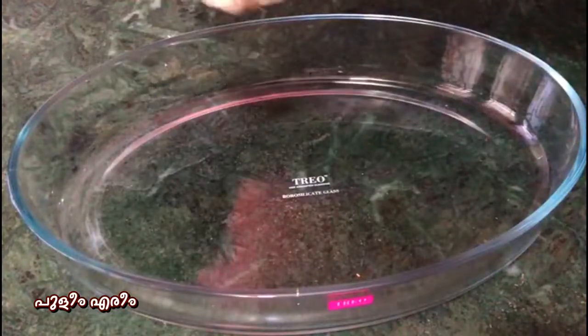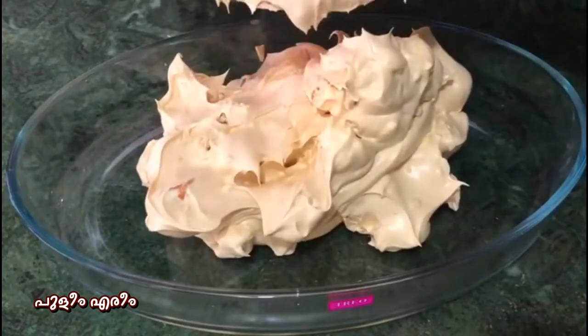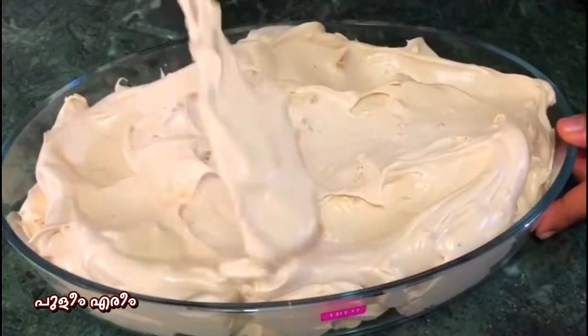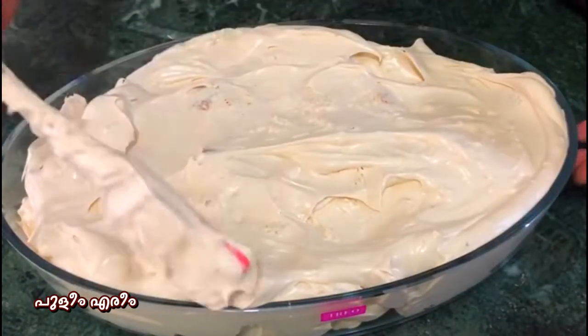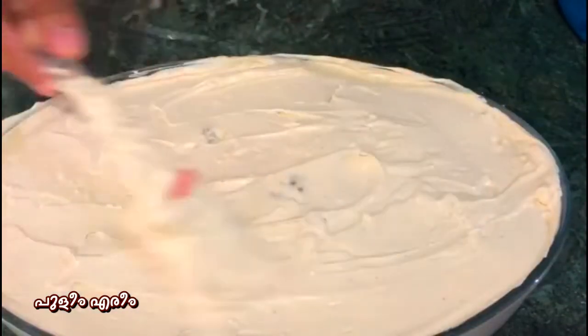Put the pudding into the mix. I am going to set this pudding and add a mold. I am going to add a creamy mix of the pudding and press it.